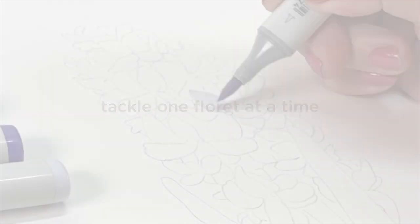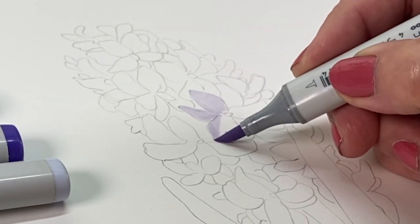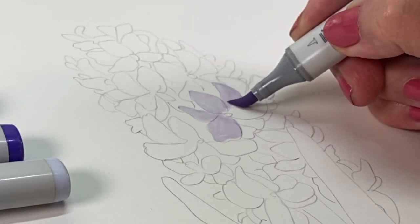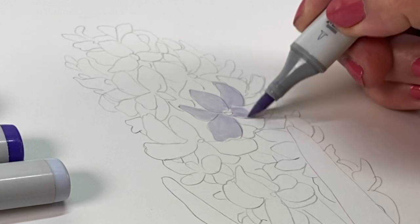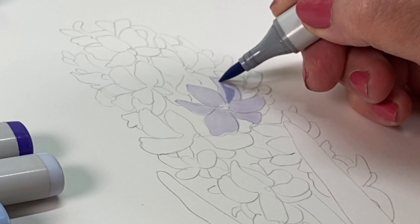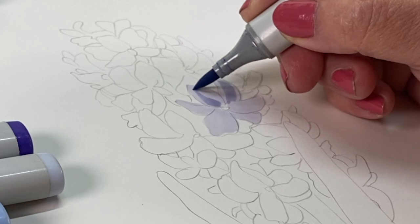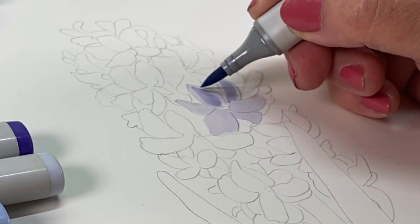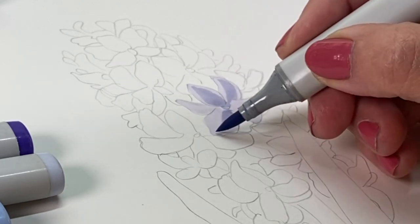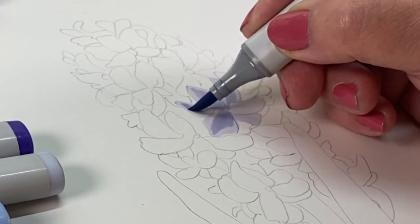I have drawn this out already in pencil, and yes, I know that pencil can lift when you're using alcohol markers on top of it. But if you take a kneaded eraser before you start, roll it up like a hot dog — a long shape — and roll it over the drawing over and over again, it will lighten the graphite and loosen up anything on the surface and lift it off so your markers won't pick it up. It'll trap it underneath but make it lighter so you won't see it, and you can adjust that with your markers.